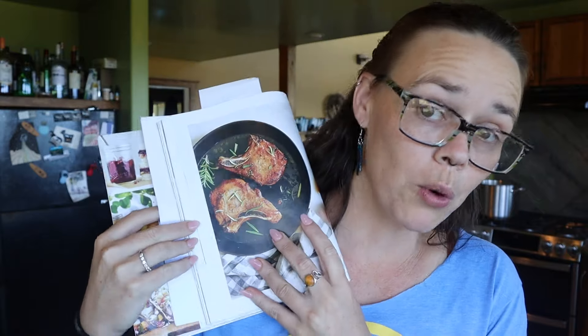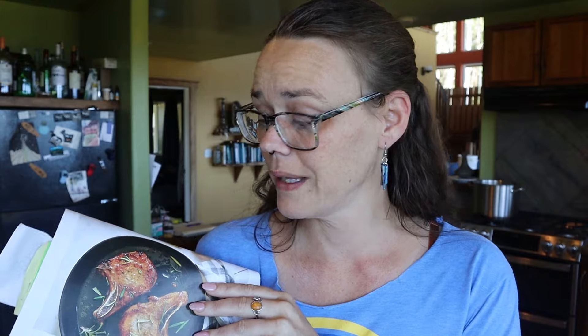We are making white balsamic rosemary jelly today. In the photo in the book it is put on top of pork chops — that looks amazing. I also plan on trying it on top of chicken as well and maybe some other things too.